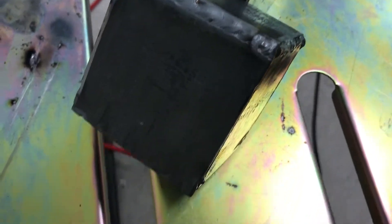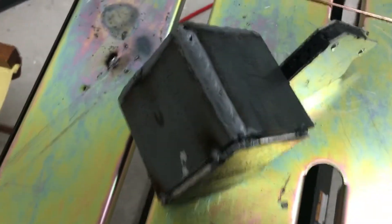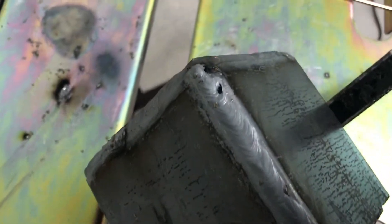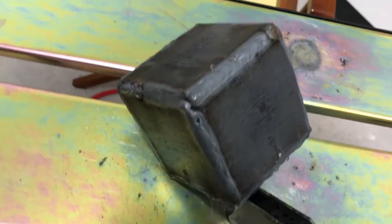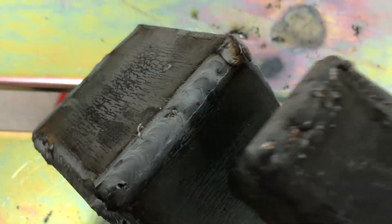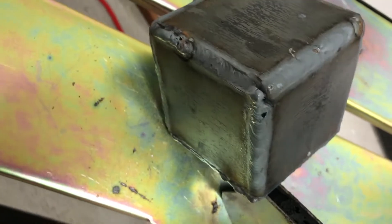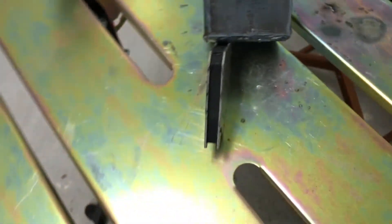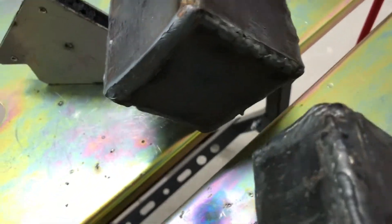A little bit of undercut and some porosity, but I'm getting a lot better. So I just did this one — again, minus that piece of porosity there. I think the porosity might be bad prep on my part. I'm doing a little better; I mean, it's still pretty crap. So this was my first attempt, this was my second attempt. You can see, minus a few spots, the quality is overall significantly better.